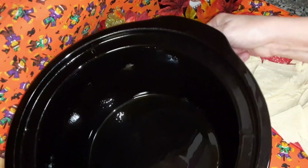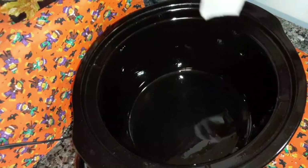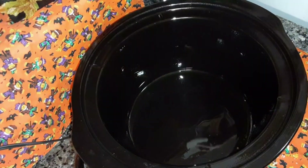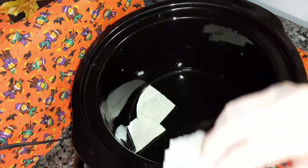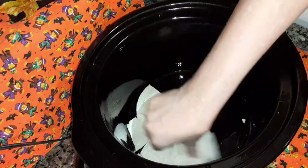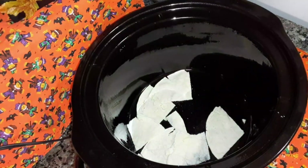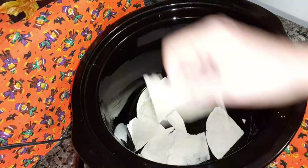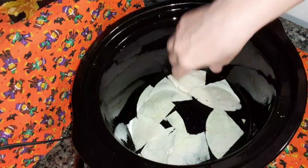Now you're going to take your crock pot over and layer these. Make sure you spray your crock pot with cooking spray very well. Now layer them down there, covering it. If they break apart it's not going to matter — you're not going to see it. As long as they're not too broken apart.